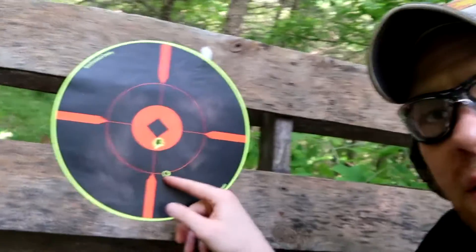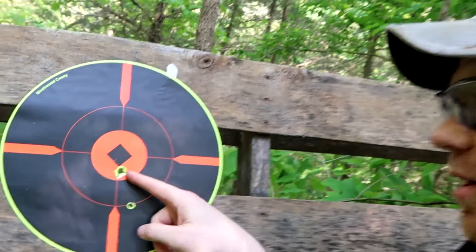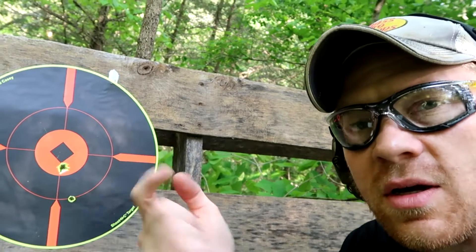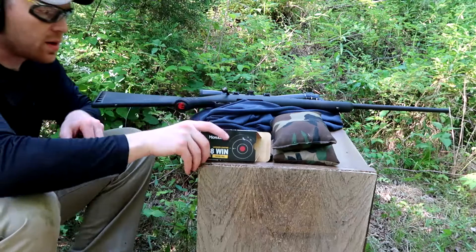First shot right there, and then the second, third, and fourth shot all hit right there. I still want to punch that bullseye out, so let's load up four more and take some cracks at it.